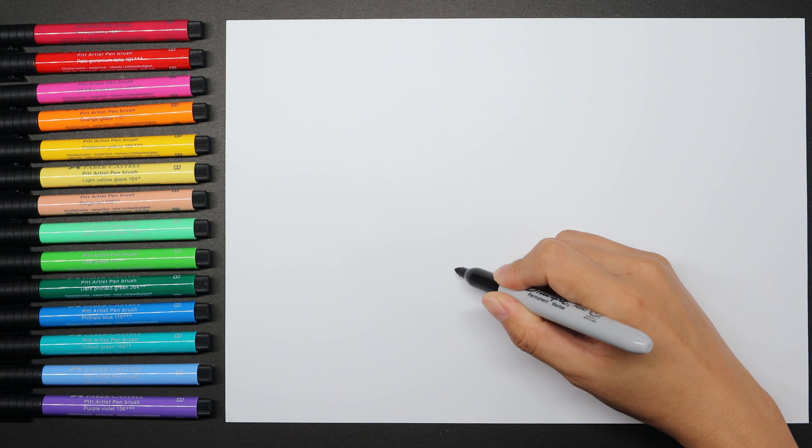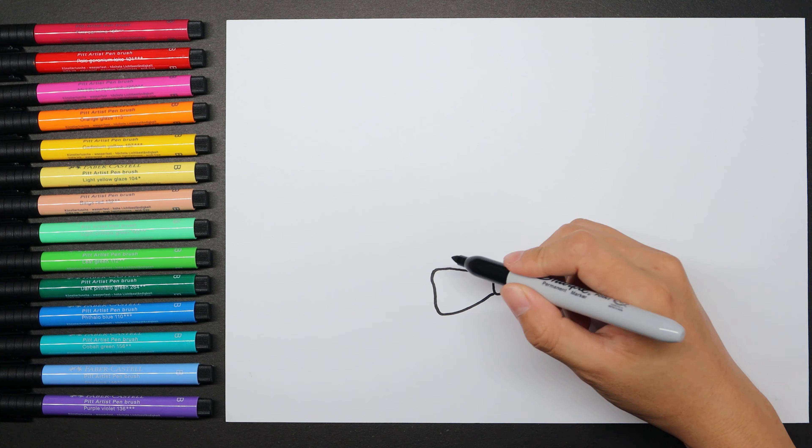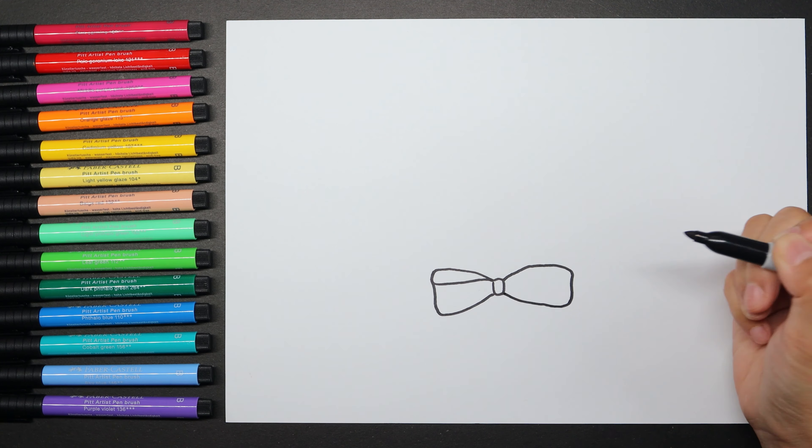Use your black marker to the center of the bowtie. Then coming out of one side of the knot, draw the first loop of the tie with curved lines and give it rounded corners, same as another side.